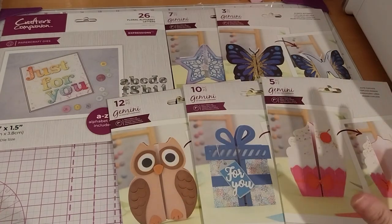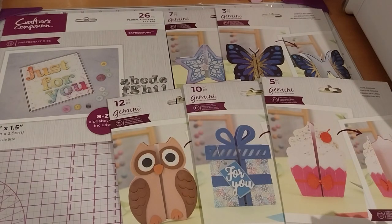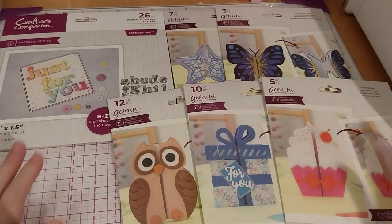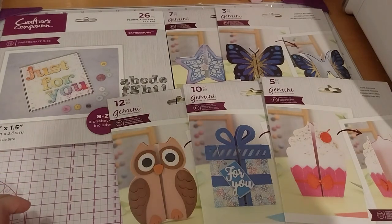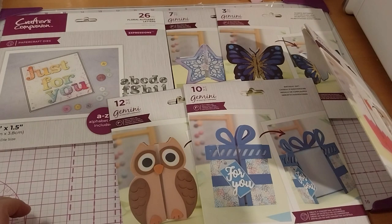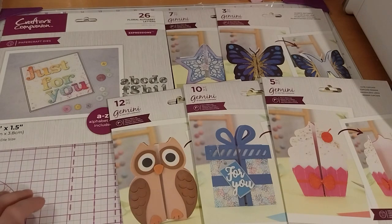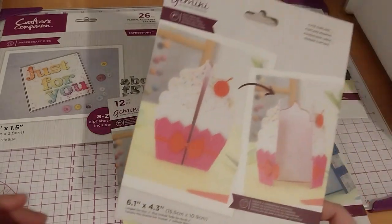Anyway, they didn't write the name of it on the thing, so it was just described as 'Create a concertina gatefold.' Okay, so we'll do this first because it's right here.